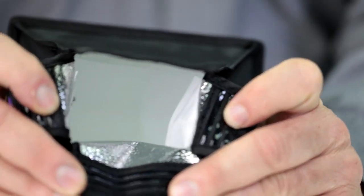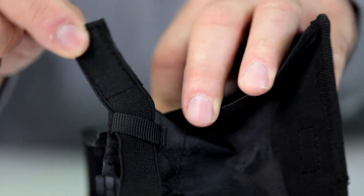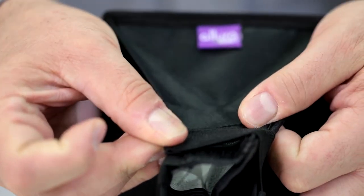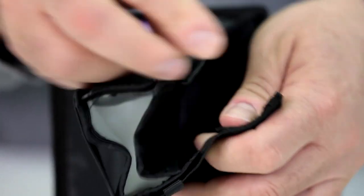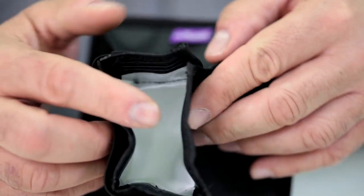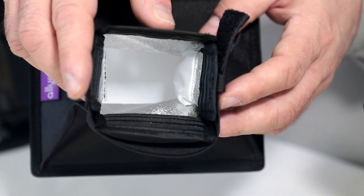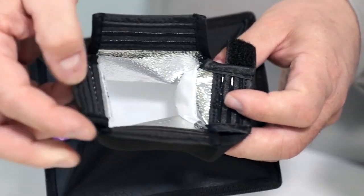The rubber strips on each flap will keep the softbox from slipping from the flash head. The elastic band is what secures and keeps the softbox attached to your flash head. If we take a closer look inside, you'll notice there's a highly reflective silver interior. This silver lining maximizes the flash output.